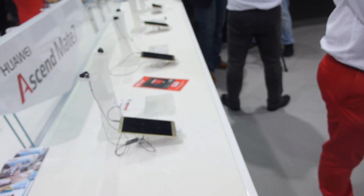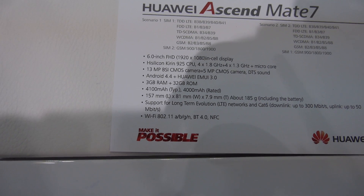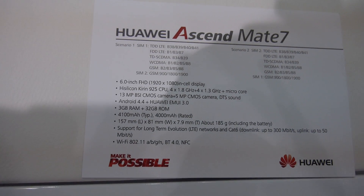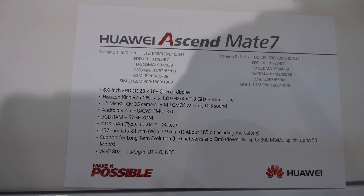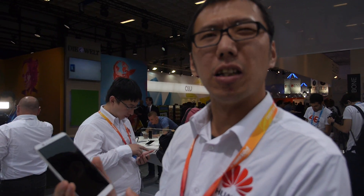So we're talking about the Kirin 925 CPU — four cores at 1.8GHz plus four cores at 1.3GHz. This is a big.LITTLE CPU. Exactly, it is.